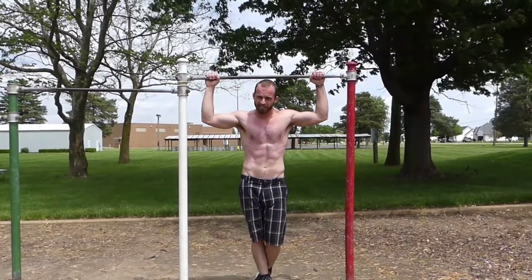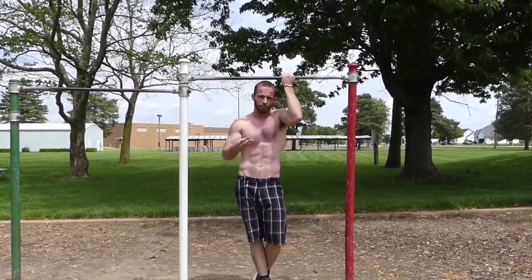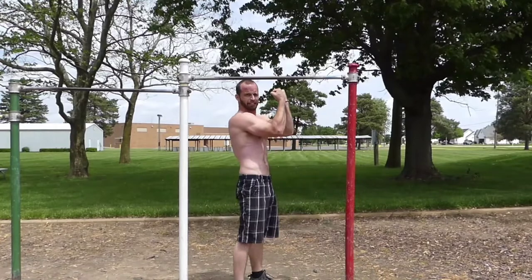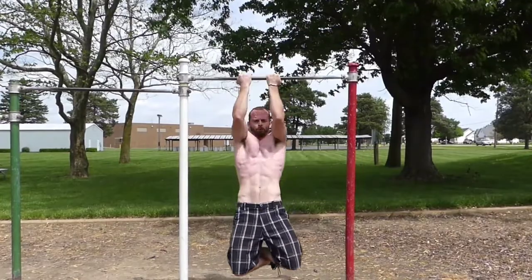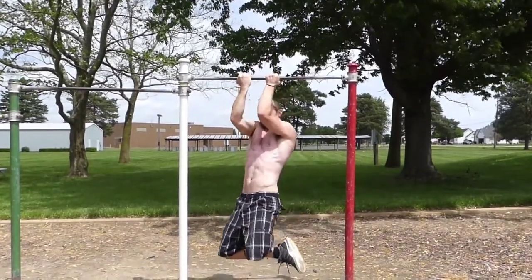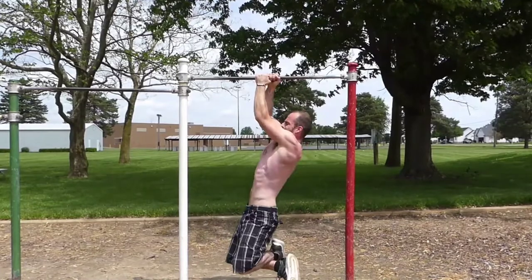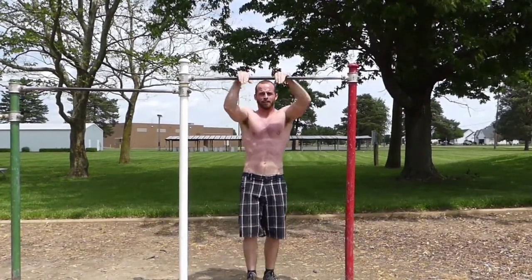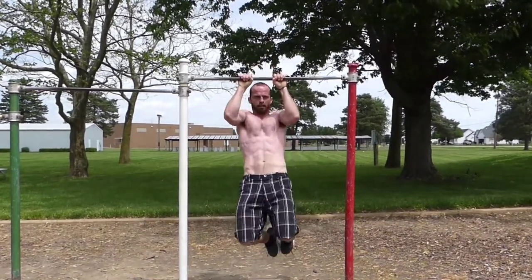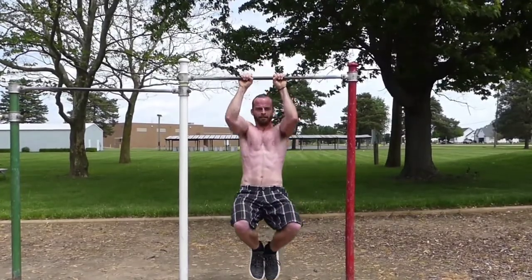Chin-ups are one of the best exercises you can do for your bicep. Really, pull-ups in general work a lot of your bicep. There are three different ways you can do that. The chin-up, with your hands facing towards you, is going to work that bicep muscle the most — it's one of the best bicep exercises you can do. Then you can do side-to-side, and you can also do pull-ups with your hands facing away from you.